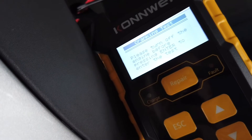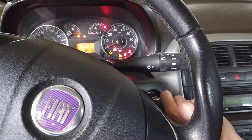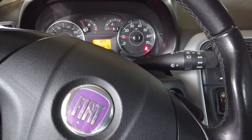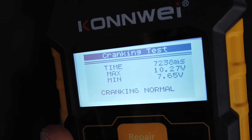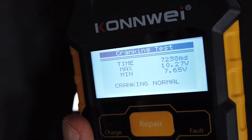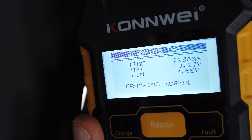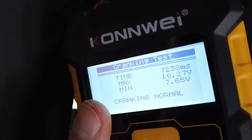Now let's try the cranking test. We need to turn off the engine, press ENTER to test, and then go inside the car and turn the engine on. We have the results — the cranking took about seven seconds, which includes both the glow plugs charging and the voltage returning to nominal after the engine is on. Maximum voltage was 10.2 volts, minimum 7.6, and the device rates this cranking as normal.